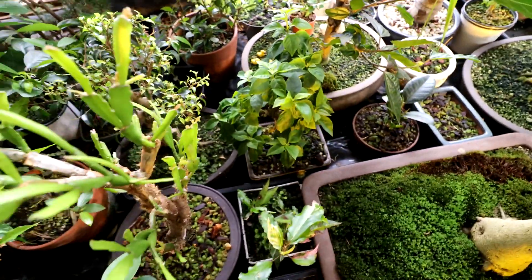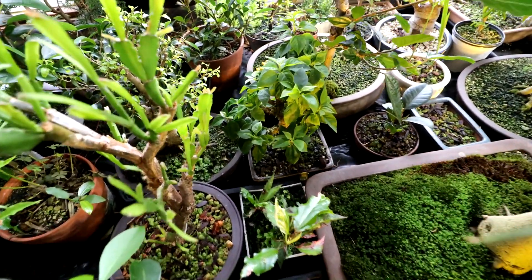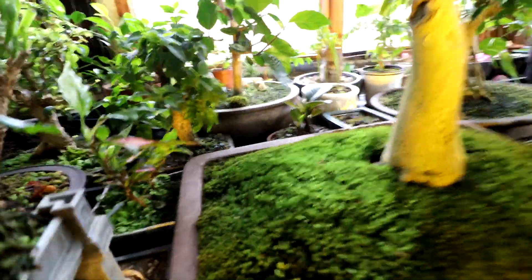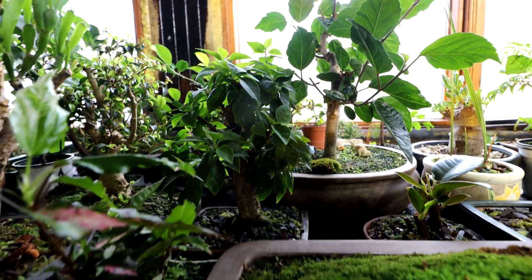The bougainvillea — my pink pixie bougainvillea. I repotted it, kind of changed the front a bit and did some severe pruning. It's really coming in well. This is the back of it, but yeah it's really filled out. Doing well. Nice and healthy.